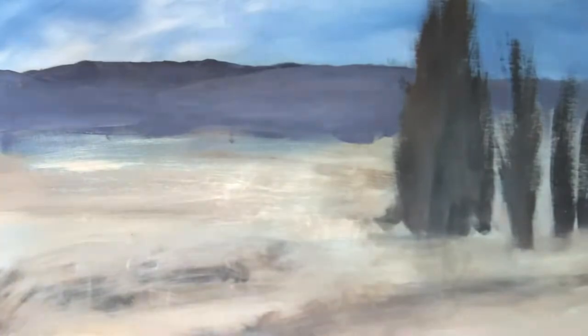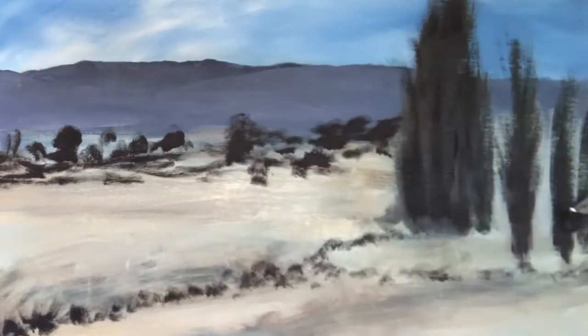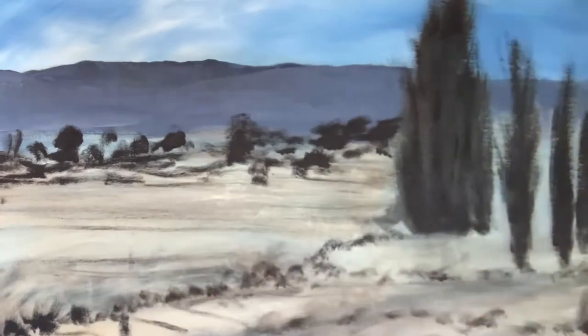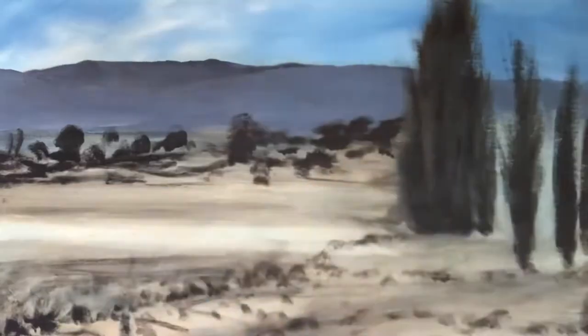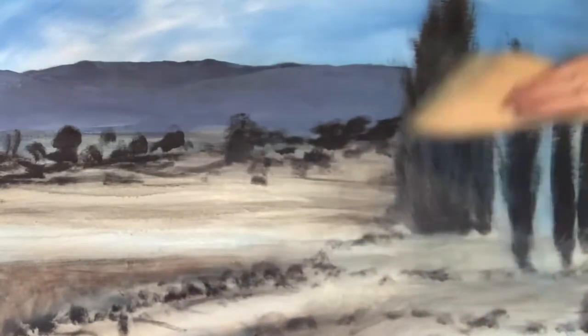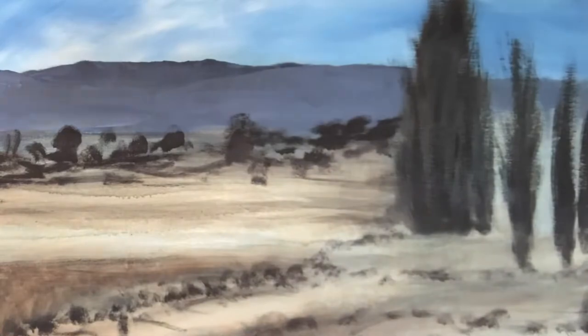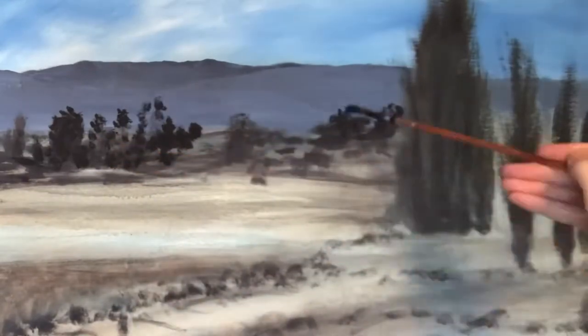I put that back hill line in, but it was quite dark so I did go in and make it a lot lighter. It's best if you put it in perfect the first time and then pack the trees on top. But if you don't like it, you can go in and add the tree holes — as they're called, the gaps — and the light bits in between the trees afterwards.